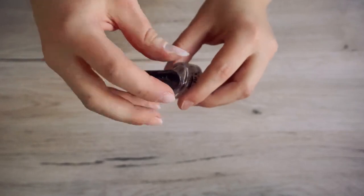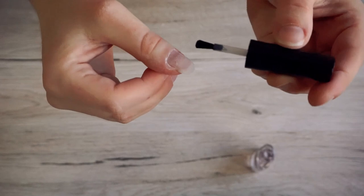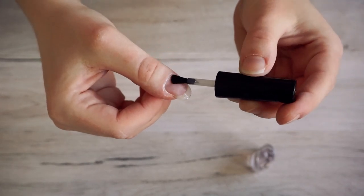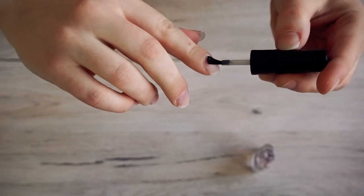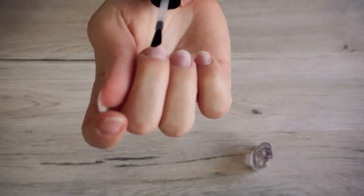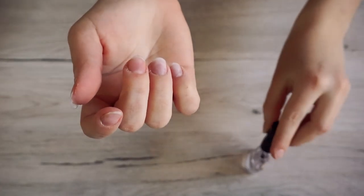Choose acid-free primer because you need the least possible damage on your nails. This will make a thin sticky layer on your nail — you can barely see it but it's there. It also helps the gel connect well. Make sure you don't use too much of it; you don't need a lot, just cover all the nails gently. You can put a little on the front of your nails too.